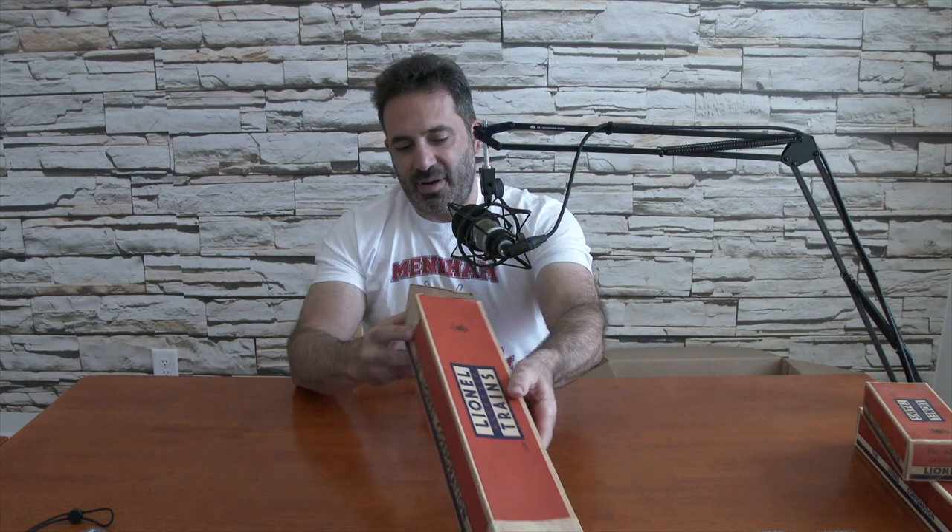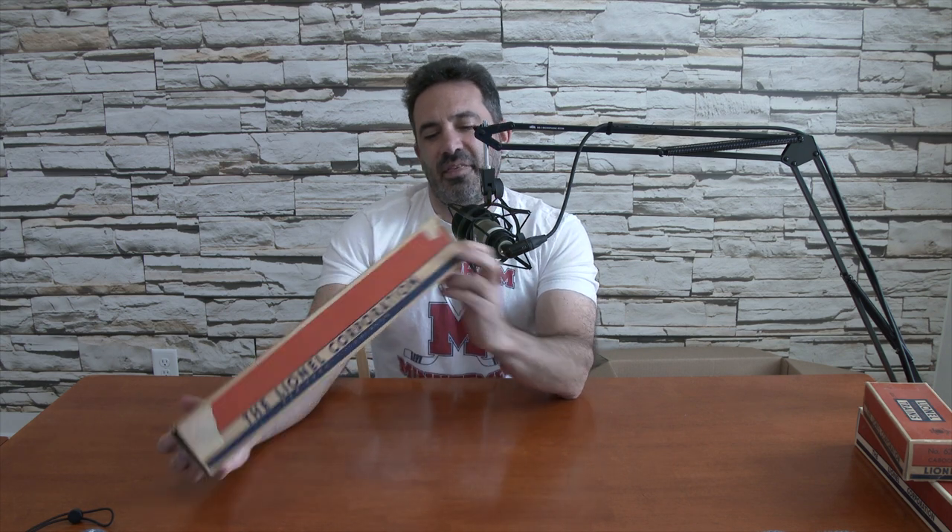A larger empty box — this one says it's a baggage car 2530, but again there's nothing in here. And this is the last empty box with tissue paper inside for an automatic lumber car. The only thing I can think of is these boxes are for items on my dad's one existing train layout in his basement in New Jersey that my mom wanted me to keep up. Maybe that's what's going on, but I don't think so — we'll find out later on.